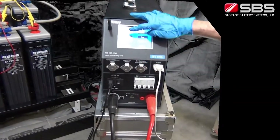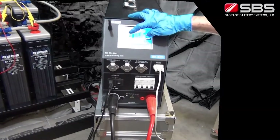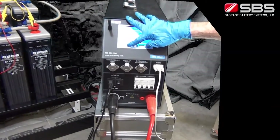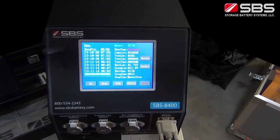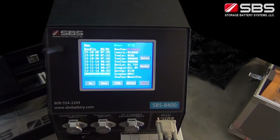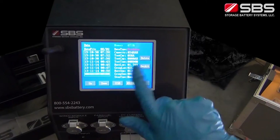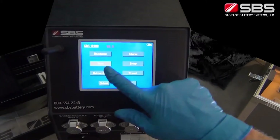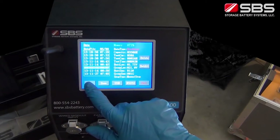The SBS 8400 provides two ways to record test data. You may use an RS-232 cable to connect the main machine with a PC. Through the analysis software, real-time test data is displayed and recorded during the test. The SBS 8400's internal memory also always saves all testing data. You can download the data later by USB disk or the RS-232 cable to the PC.